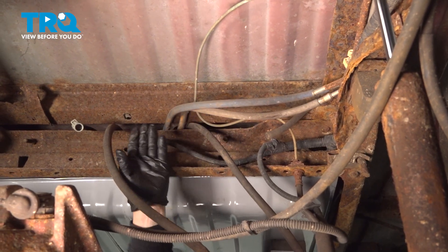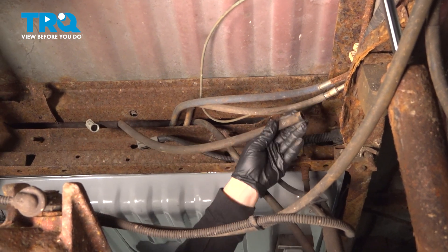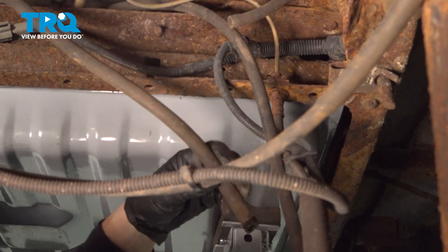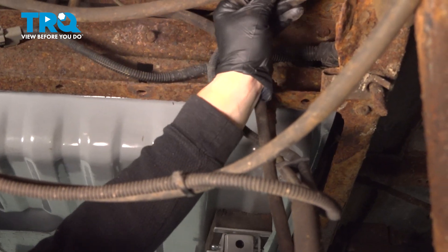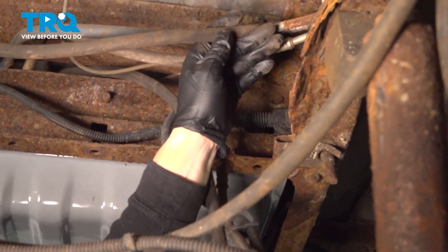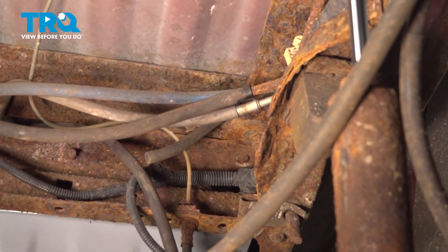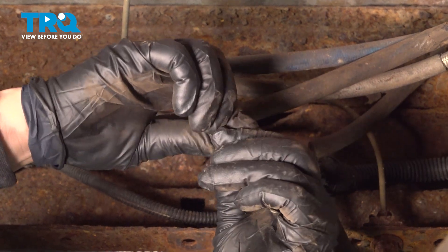Now that we have the gas lines hooked up and the connector through, I'm just going to hook that vent line. I'm going to spray some parts cleaner on it — it gives enough lubrication and doesn't have that petroleum base that could eventually break it down. Now we'll take a plastic tie and tie all these back together.